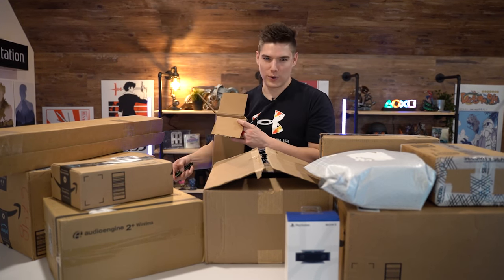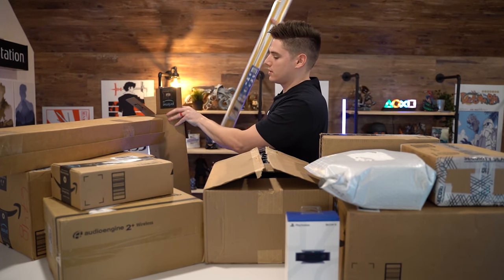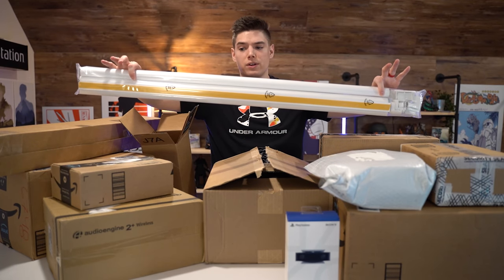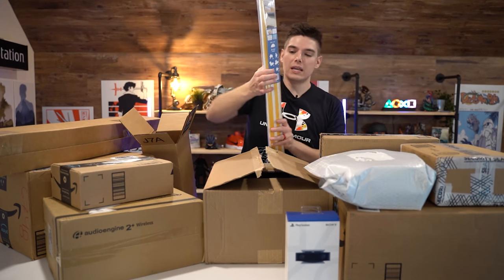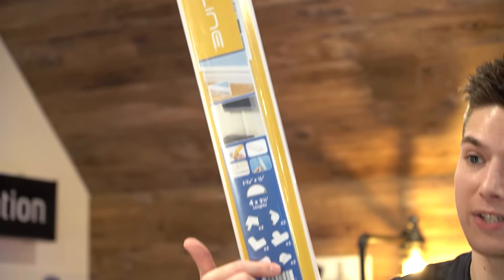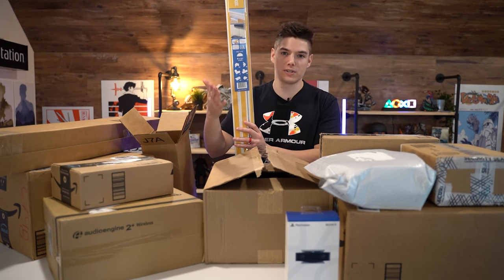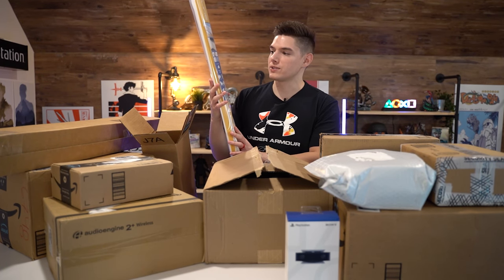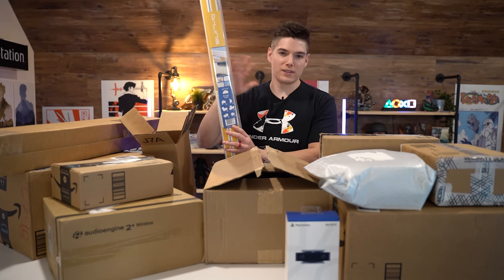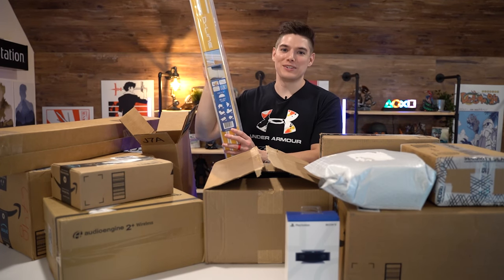Let's get the quote-unquote lame stuff of the build out of the way first, but these are actually pretty important, especially for doing nice clean cable management. These are from D-Line — basically a cable runner kit. You get everything you need to do corners and run cables along the bottom of your wall without having to go inside and do any damage. Especially useful if you've got a rental, and you can also sand them down and paint them to match your wall color.